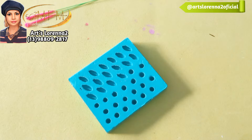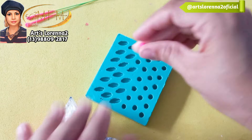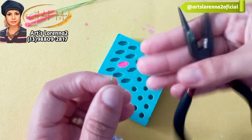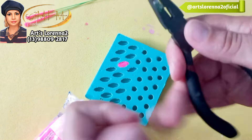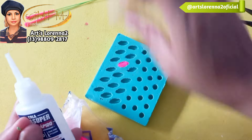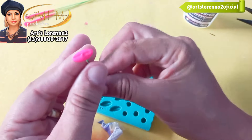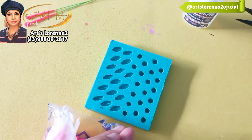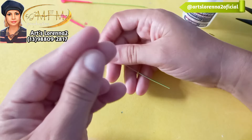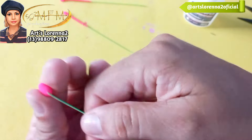Aqui eu estou usando um molde de pistilo do lírio, com biscuit nesse rosa florescente, porque é o único que eu tenho. Aconselho usar o branco ou a cor que vocês quiserem, mas nada que a tinta não resolva. Peguei um monofil de vassoura — aquele de nylon — fiz um ganchinho e passei um pouquinho de cola instantânea, colocando ali no meio. Eu não tenho o molde do Marcelo com a parte do meio do lírio, então tive que criar a minha versão, porque eu queria muito fazer essa peça do meio.